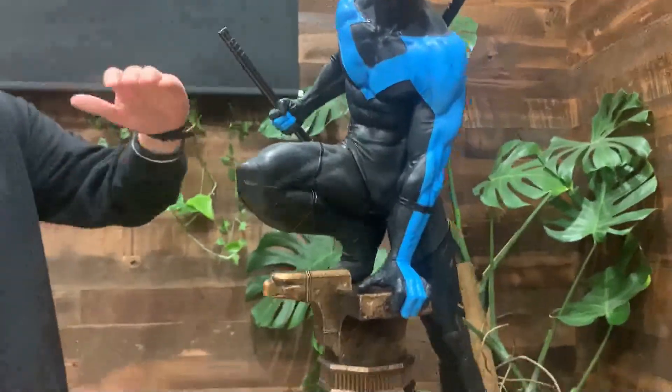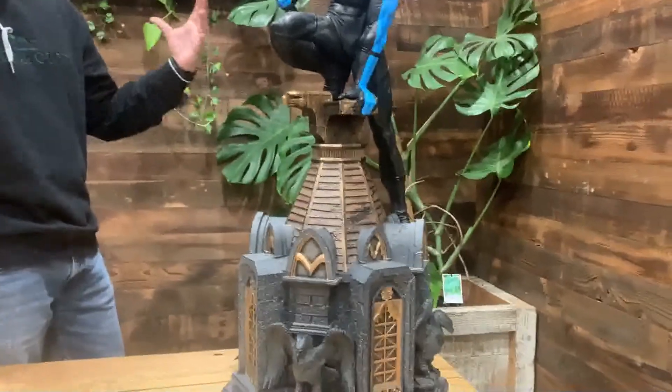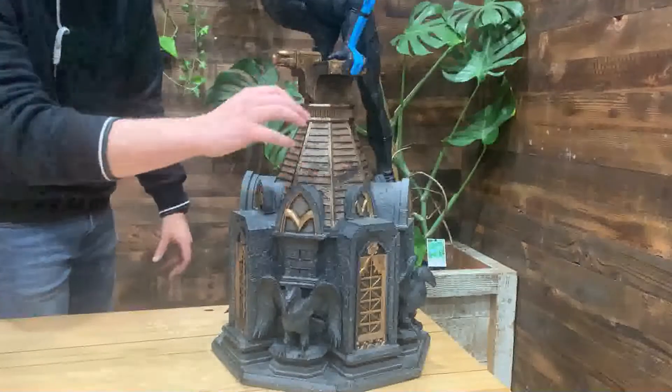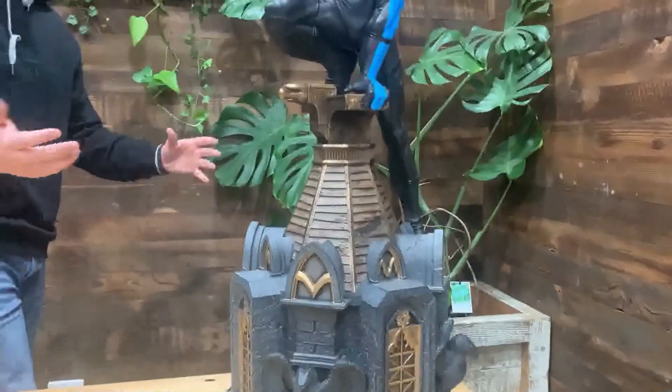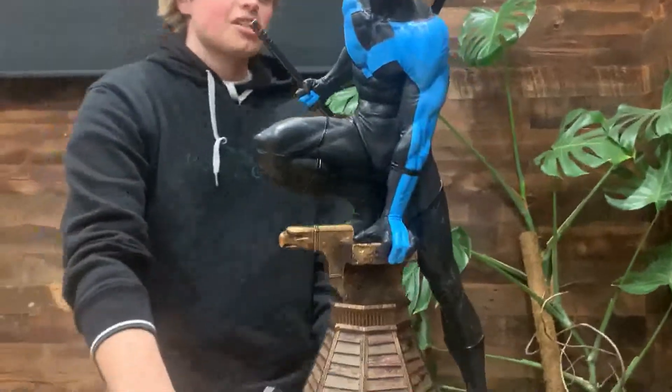The base is massive, taking up basically two-thirds of the statue, and it is incredible — the details from the gargoyles all the way to the wooden planks. It's really awesome, and he's got his escrima sticks there too.